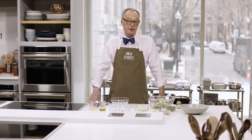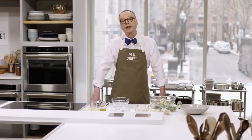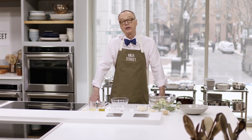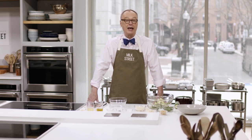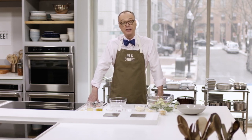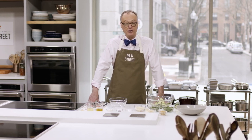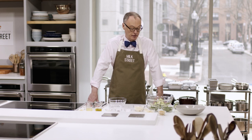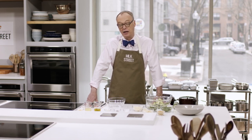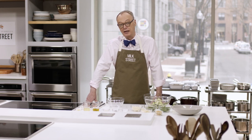Here at Milk Street, we're always on the lookout for a new simple summer salad. The Italians have used zucchini in salads for centuries. We had two specific recipes in mind: one from Ruth Rogers at the River Cafe in London, who does a zucchini carpaccio, and Francis Melman from Seven Fires who did a simple salad with hazelnuts and mint. We combined the two ideas to come up with a great shaved zucchini salad.